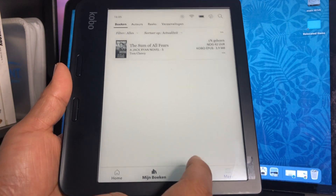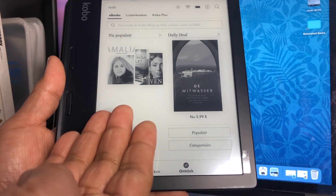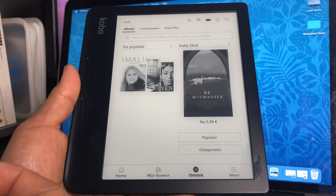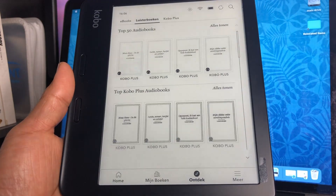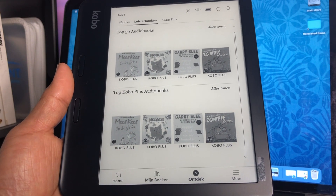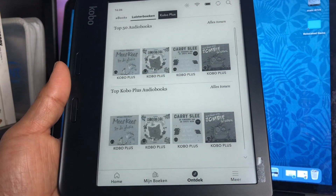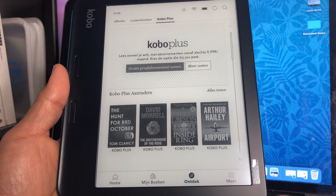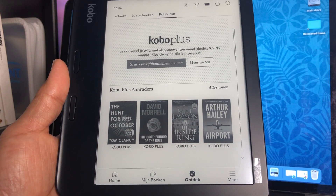Here on the bottom of the screen, you also have 'Discover.' Here you will see other e-books that are recommended, as well as audiobooks. You also have your audiobooks here that are available for you. And if you happen to have a Kobo Plus subscription, you can also access all the different e-books and audiobooks on this page as well.